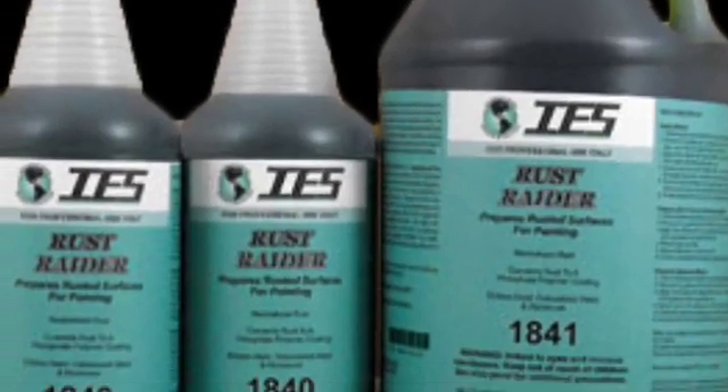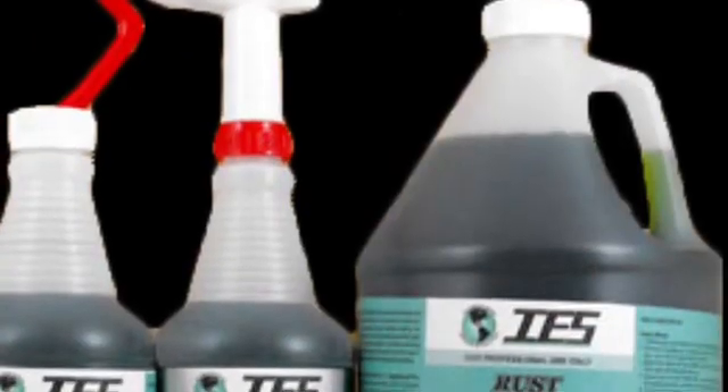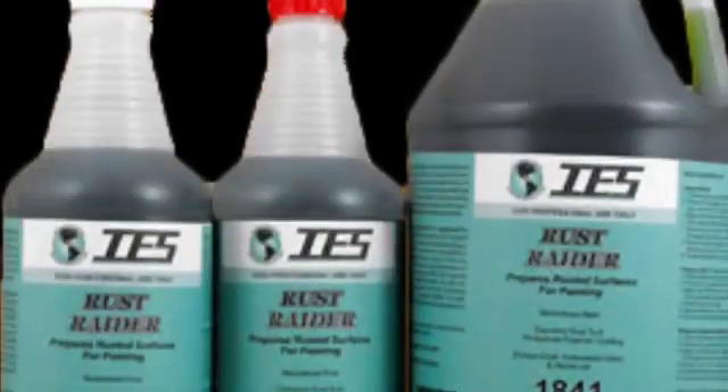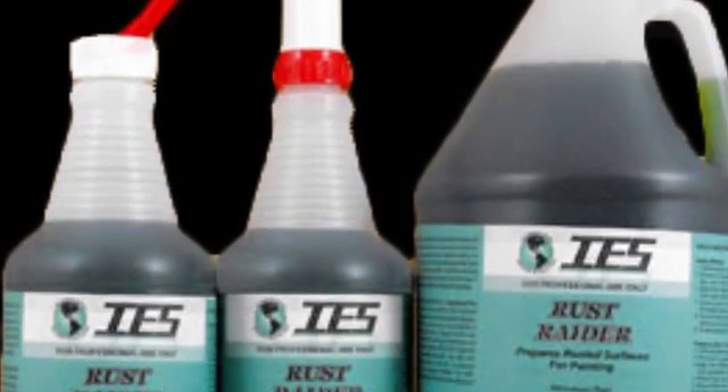IES Rust Rater. This is a unique blend of phosphoric acid, sodium bichromate, and surfactants that are formulated to react with rust, to chemically convert it to an iron phosphate polymer coating.